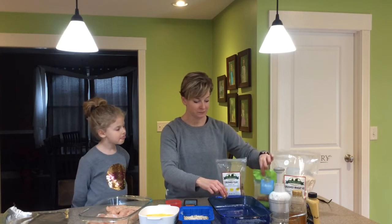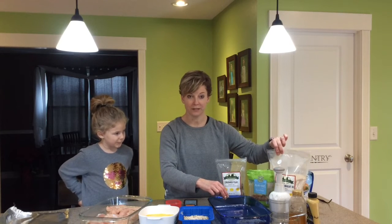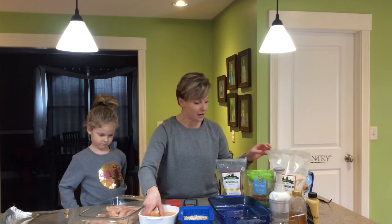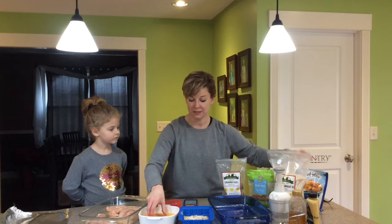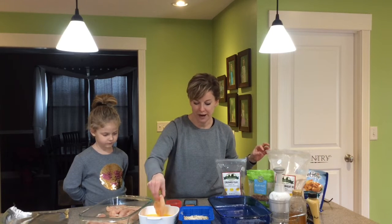The coating is flaxseed, crushed almonds, and a little bit of crushed wheat flour. You could use breadcrumbs — that's actually what the recipe called for. I have some but I think they're outdated so I didn't want to use them. You can also get brown rice breadcrumbs at some stores; Kroger has them.